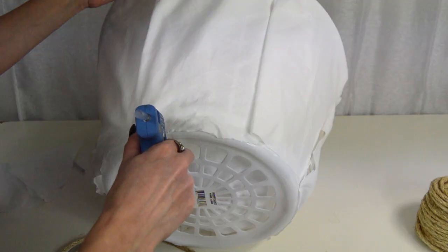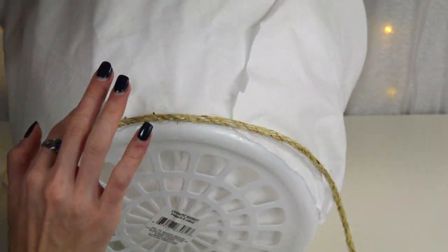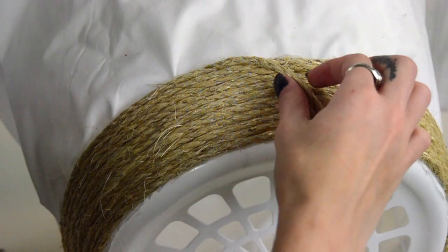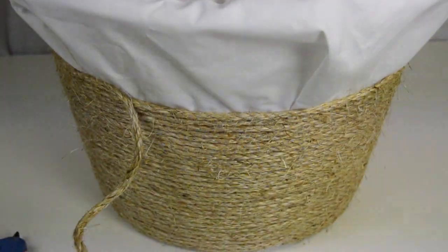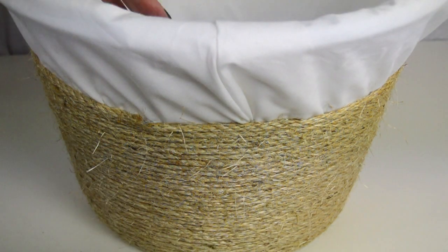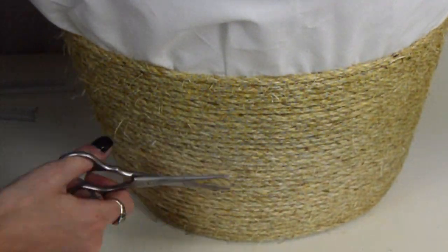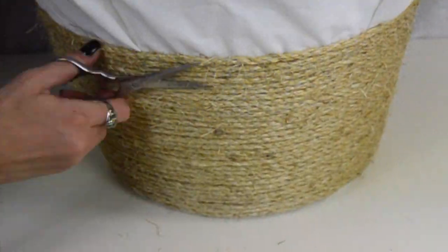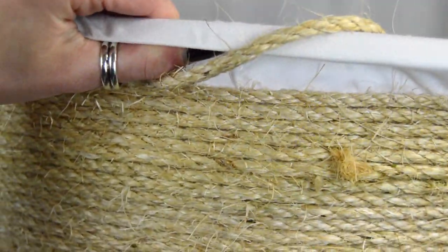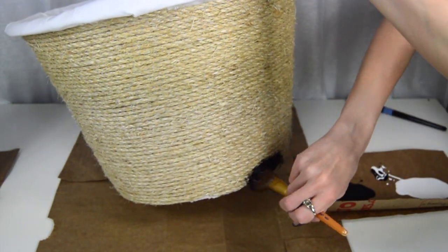Now I'm going to start gluing the rope onto the basket. This part took a lot longer than I anticipated, so I did it little by little throughout the week — definitely give yourself plenty of time, especially if you're making this as a gift. I ended up running out of the hundred feet of rope partway through and had to buy another. I then trimmed the outside threads so the surface would be smoother to paint on. Closer to the top, I pushed the sheet upward, applied glue, and glued the rope right down to it.